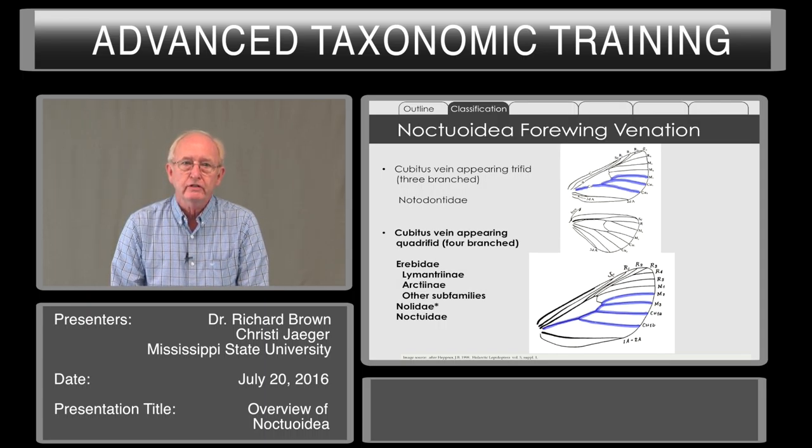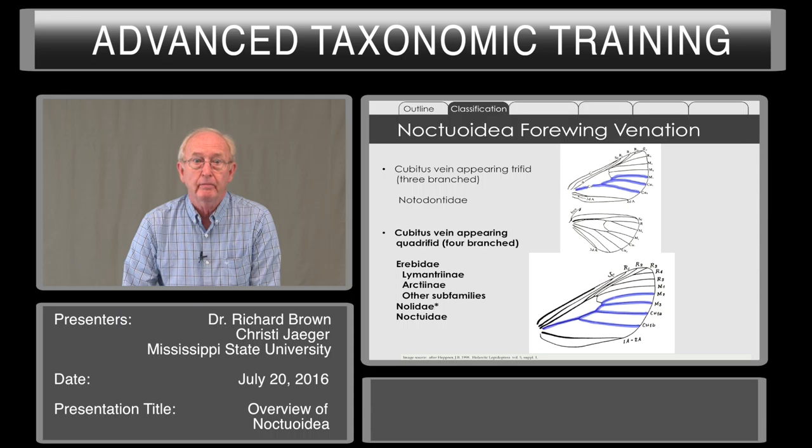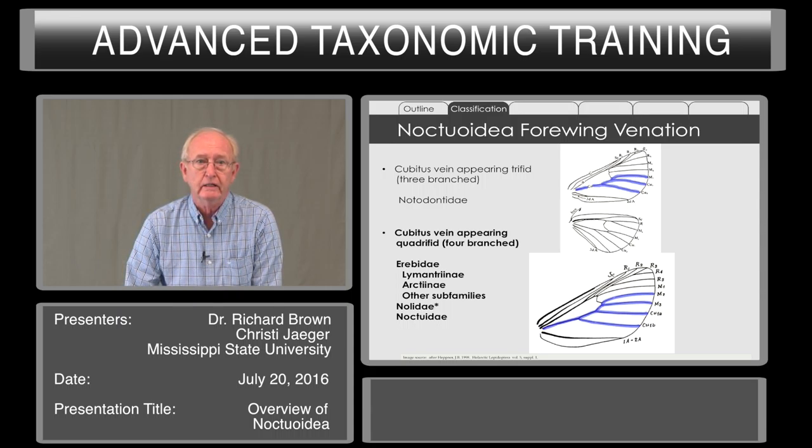In the other situation, the cubitus vein appears to be quadruphid, or four-branched, where the M2 vein is closer to M3 than it is to M1. This includes the families Erebidae, Nolidae — which includes some pest species — as well as Noctuidae. In the past, we treated Lymantriidae and Arctidae as separate families; they are now considered subfamilies of Erebidae.